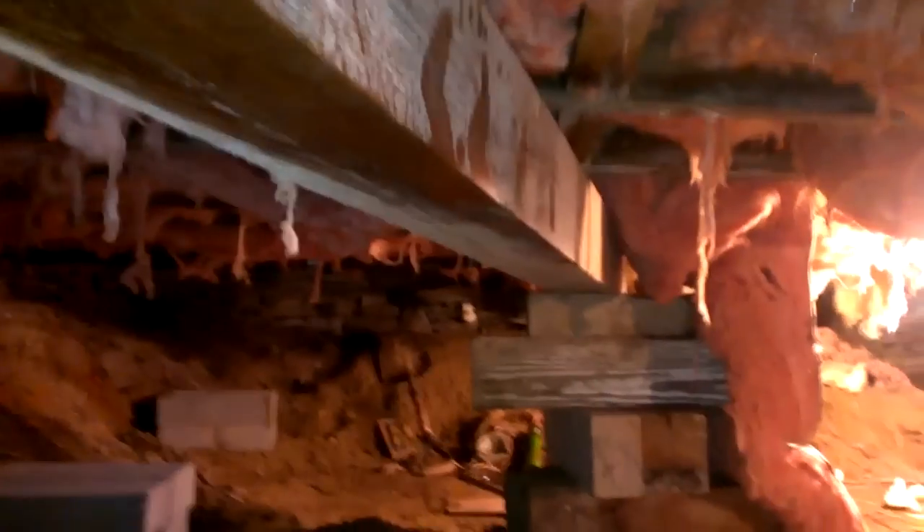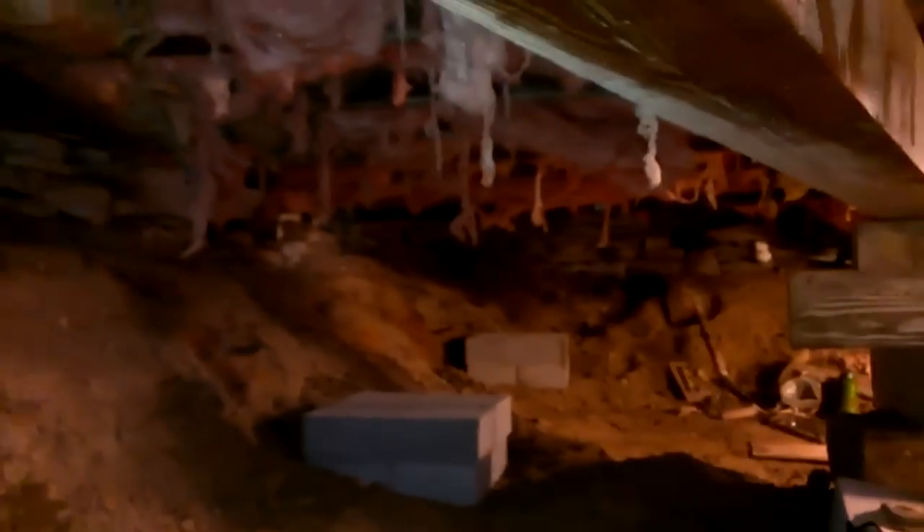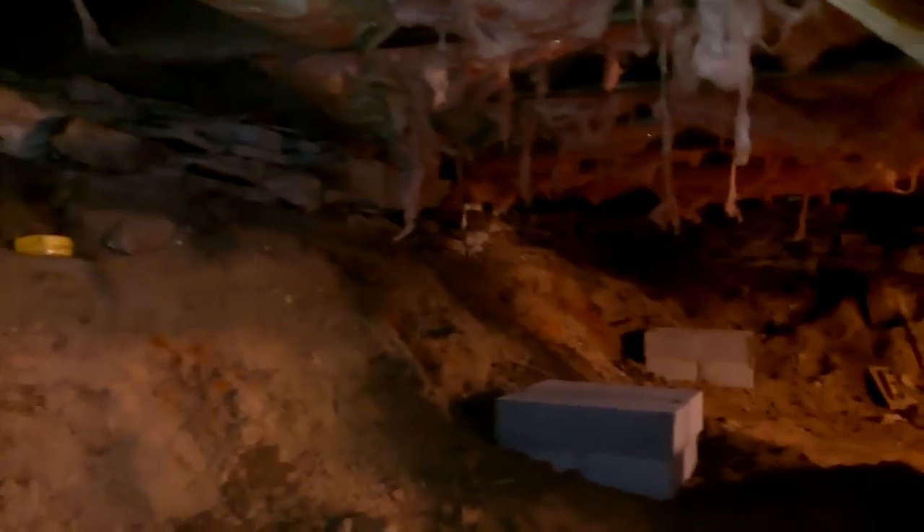We've noticed that the foundation is still pretty much intact — it's an old stone foundation but it is all still there, supporting this outer beam. There was a temporary support structure in here but it wasn't actually supporting anything, so what we're going to do is use these new concrete foundations to make this temporary support a permanent structure.